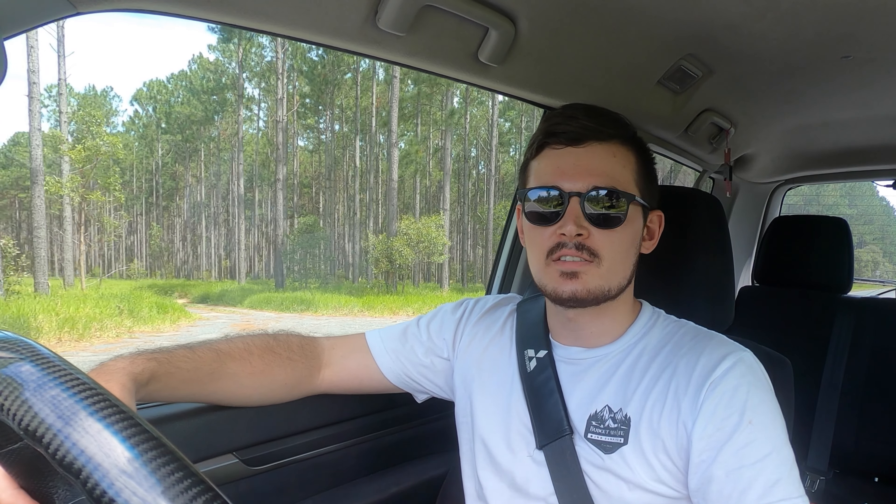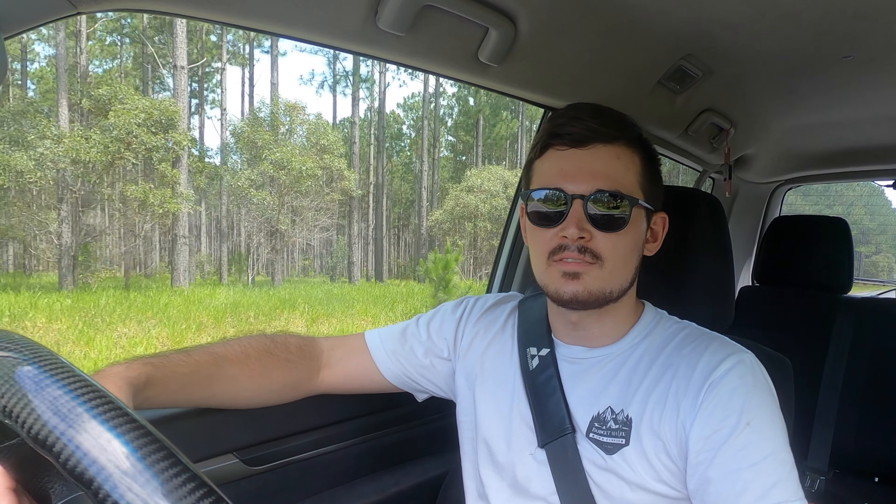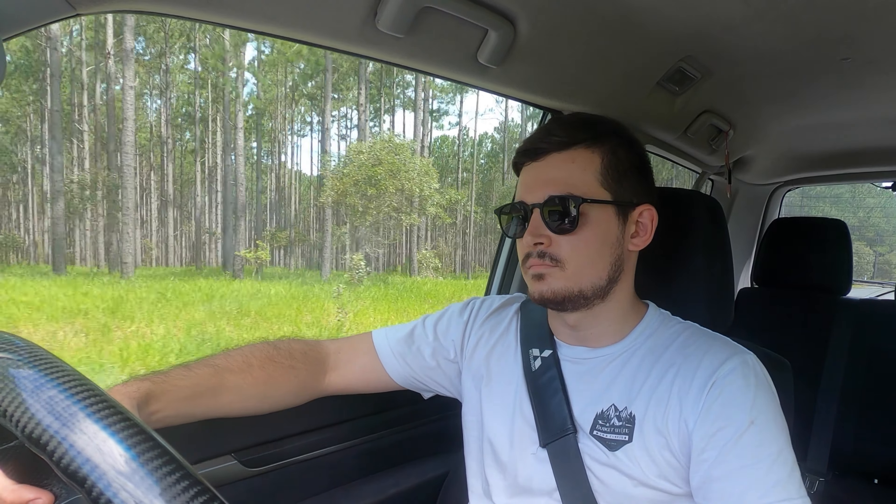Alright guys, we are now on the road so we can finally hear the exhaust. I'm going to let you hear the inside first and then put the camera on the outside, so you can see what it's like in the cabin. It's going to sound a bit different in real life, but it sounds pretty good.